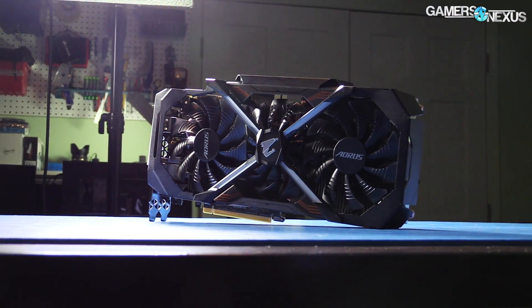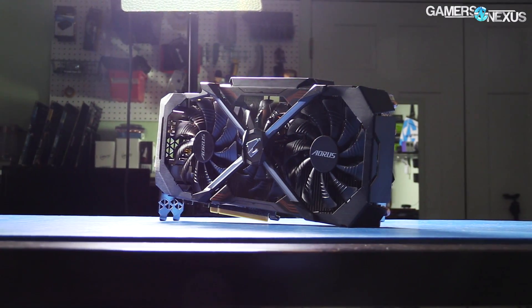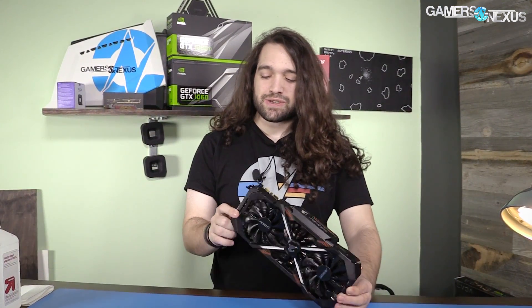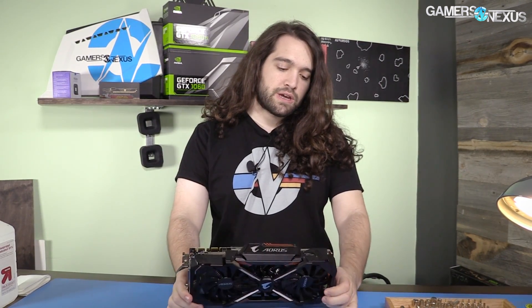Hey everyone, we're back for another teardown before the review. We just reviewed the MSI 1080 Ti Gaming X. This is the Gigabyte GTX 1080 Ti Aorus Extreme Gaming video card, and we're going to be taking this one apart. It is huge — the biggest one we've gotten so far. It's two and a half slots or something to that effect, and uses a three-fan cooling design that's somewhat interesting. We'll be taking it apart and then reviewing it shortly thereafter.